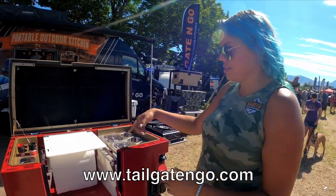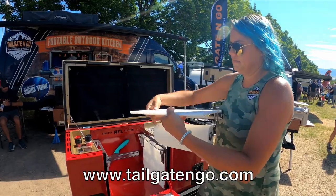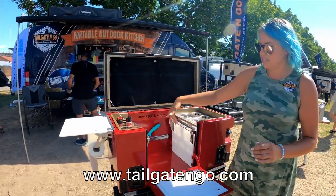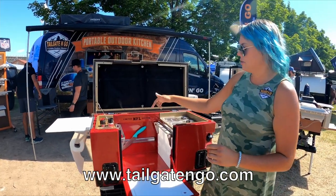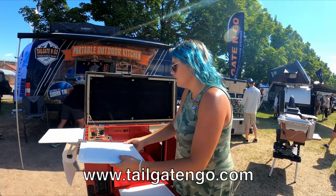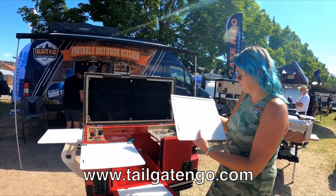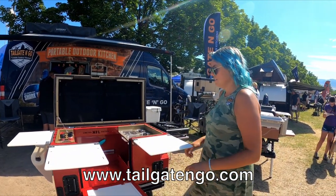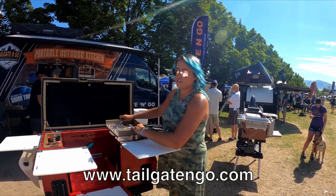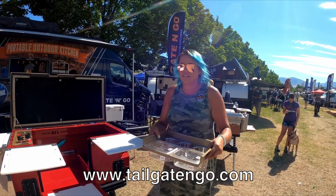Everything is modular, so all your cutting boards come out. Then you've got your cutting boards inside that act as dividers, keeping your breads away from your canned goods. You can put them anywhere and everywhere you want, however you want to set it up — flatware, beans, coleslaw for your family.